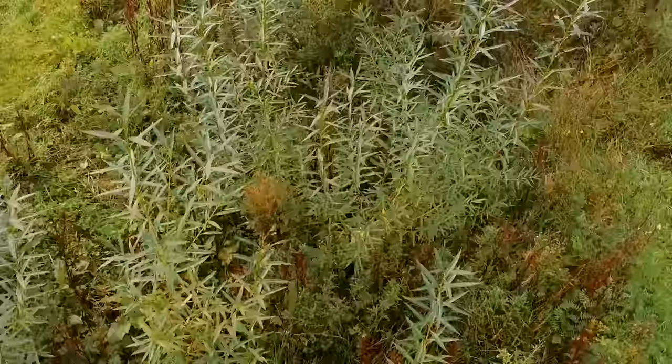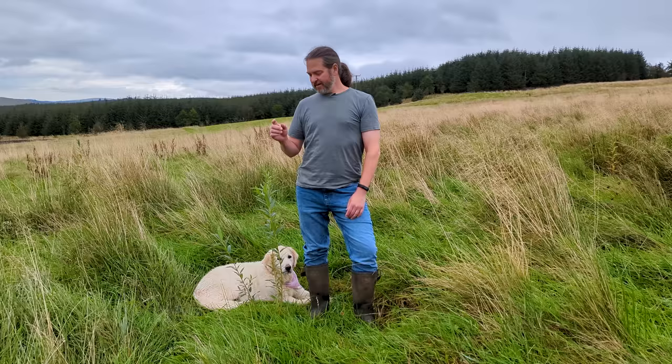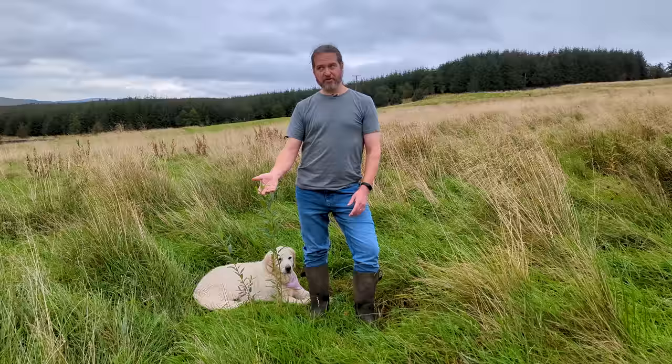This is the magic of coppicing. I cut all of these trees to the ground this past winter. This is one summer's growth, and this is also one season's growth. We planted this as a new tree this past winter, so it's about seven months old and nowhere near as vigorous. The difference is very interesting.